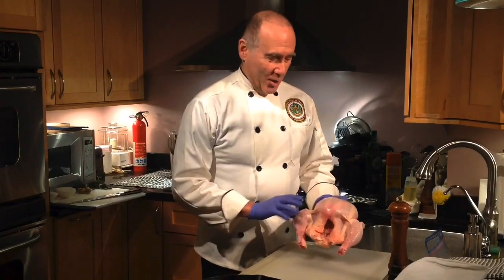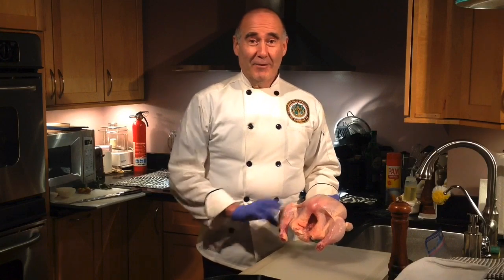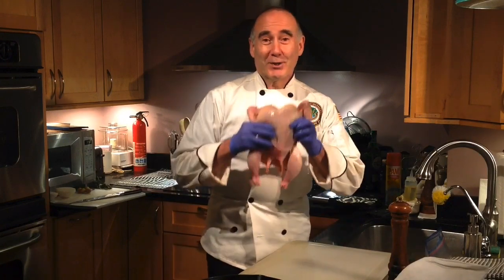Hi, my name is Larry Redman and today on another satellite edition of La Mia Cocina we're doing chicken.